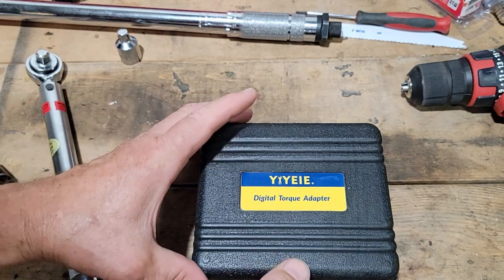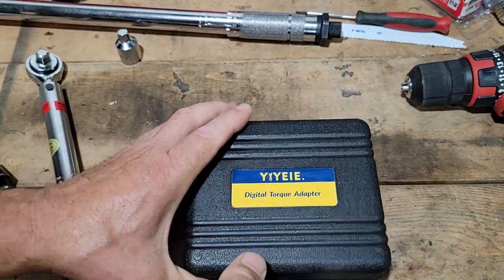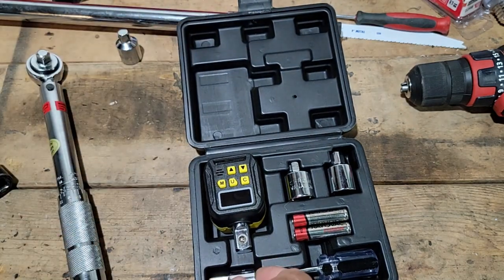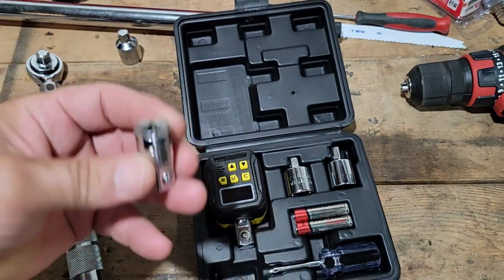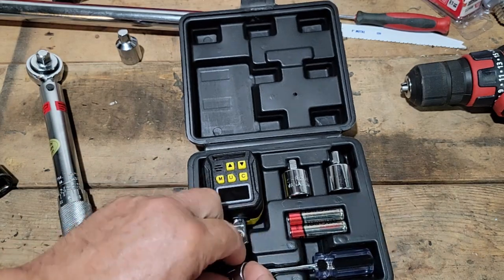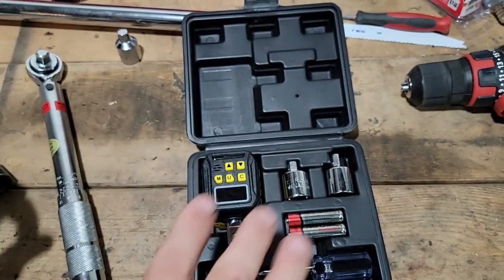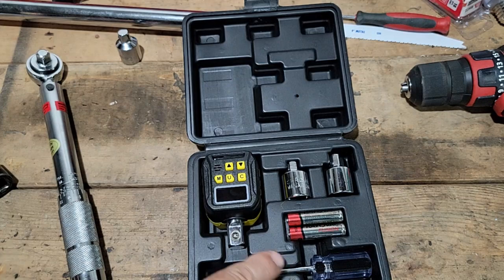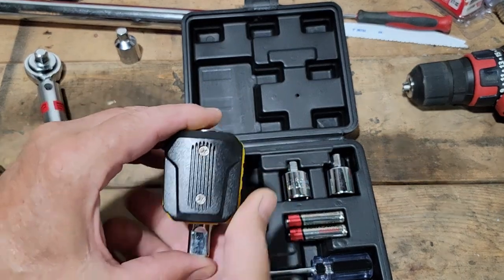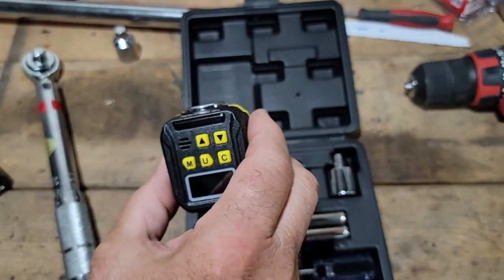This is the IE digital torque adapter. This piece did not come in here by the way — it fits right here nicely. Anyway, you can pick this up anywhere. This is what you get here. You can use a screwdriver to put the batteries in; I've already got them in there. I'll show you a few things about this.